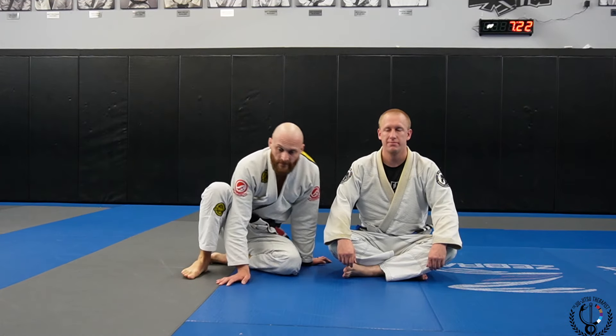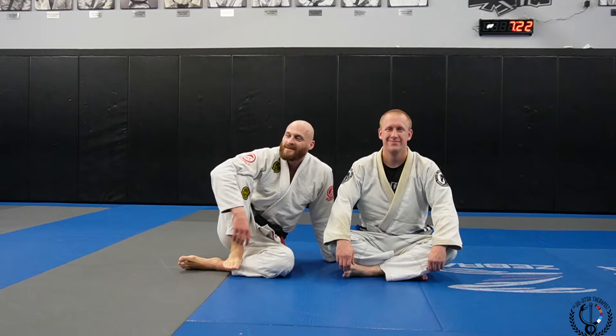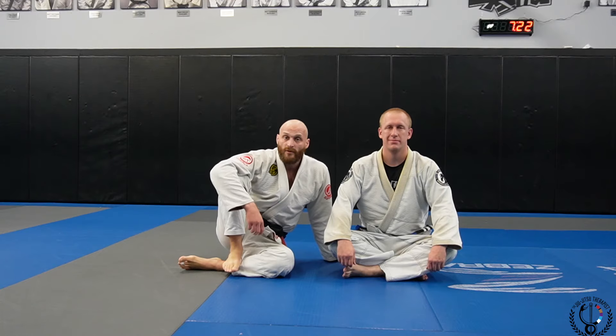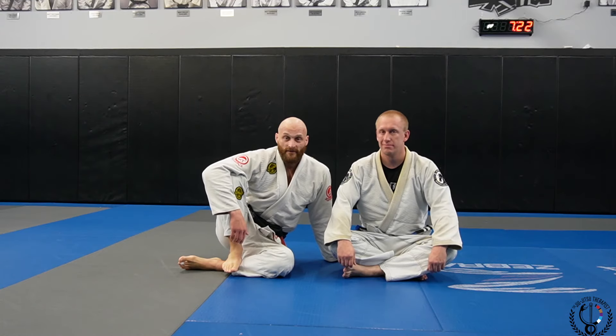So guys, that's a way you can do this basic guard passing drill — and you can hear I'm breathing kind of hard. It's good for hip mobility, good for some cardio, and just good for getting those hips mobile and getting used to some guard passing.